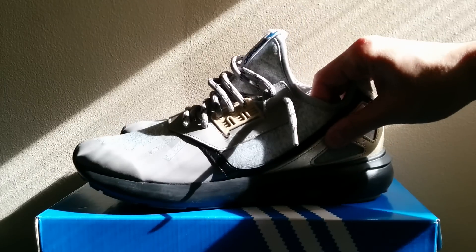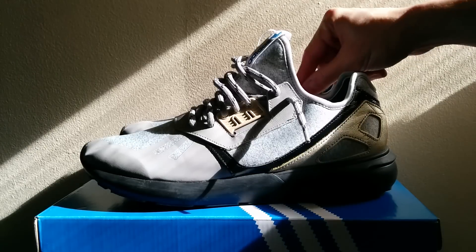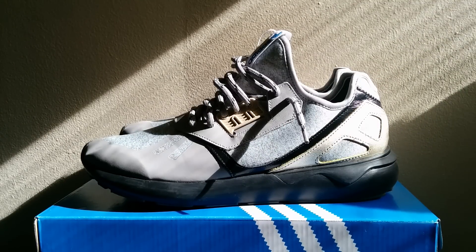Overall I think I would recommend them — they're very comfortable, I personally like the look, and they're very functional. You can just slip them on, wear them without worrying about them getting dirty, and they're comfortable without bothering you. If you have any questions or comments please leave them below and I'll try to get back to you as soon as possible. Thanks very much for watching, I hope this helped!